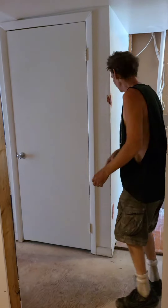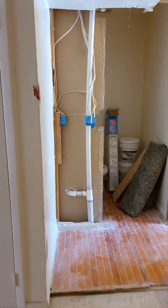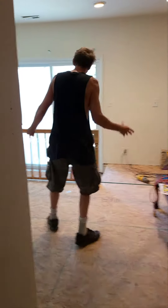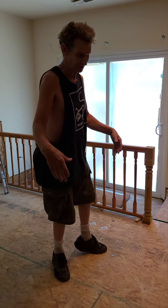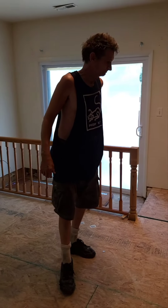I'm going to be working on the bathroom to get that handicap ready, and I guess on a different video you saw how I raised this floor, which for some reason was depressed. But this is all for my handicapped mother, and I think that's all there is.